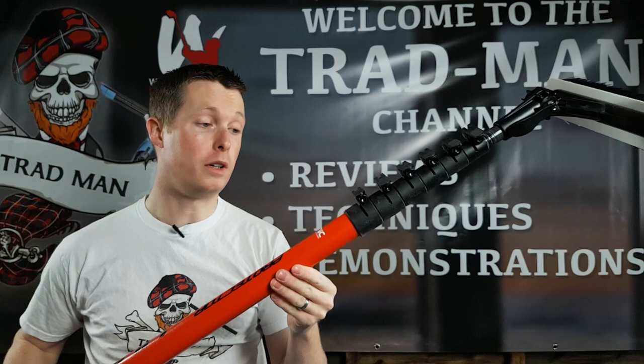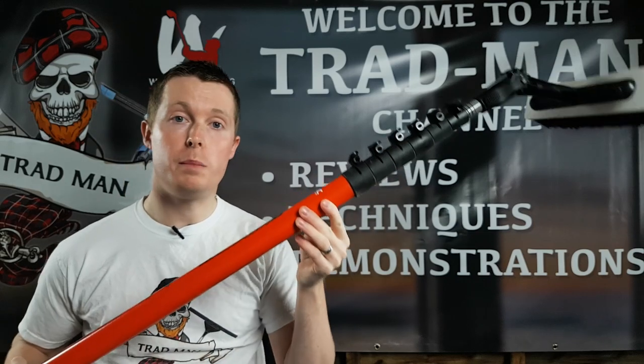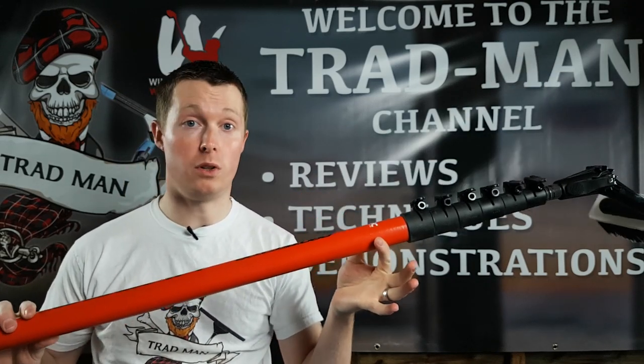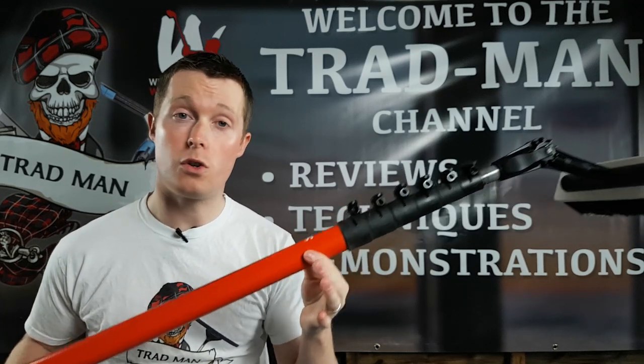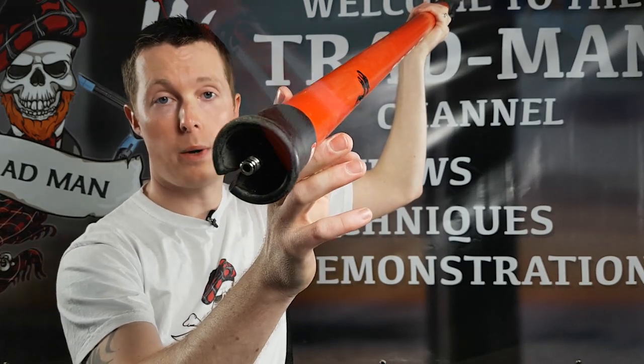One of the other things you'll notice about this pole is that its collapsed length is relatively quite short. So if you're going to be using this in tight spaces but you also need it to reach up to 30 foot, this is quite a decent pole for that — it gets a good score on that. At the bottom of the pole you'll notice that it has a quick connection.